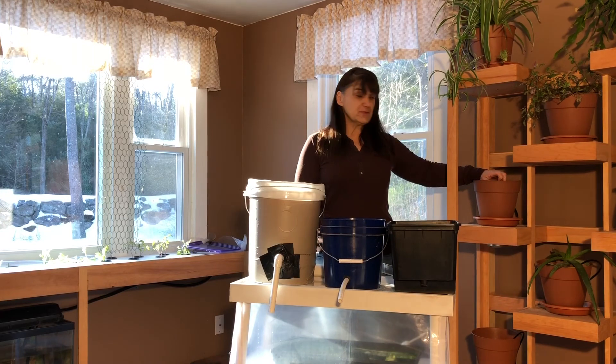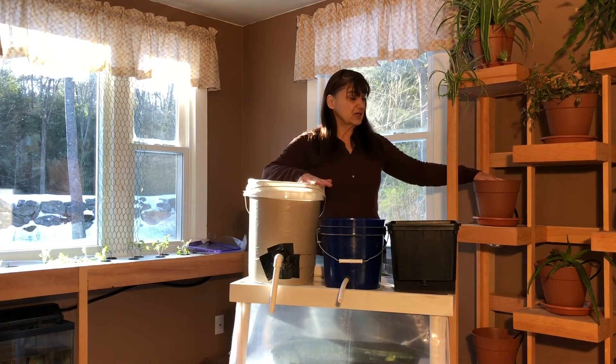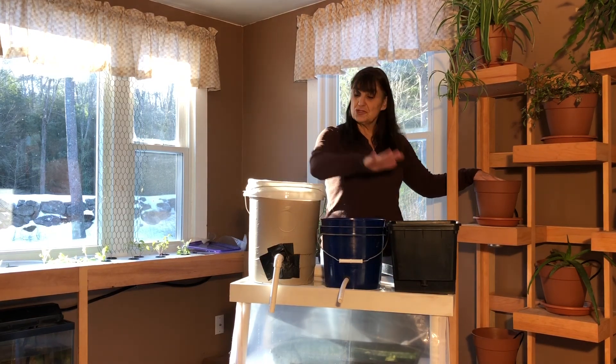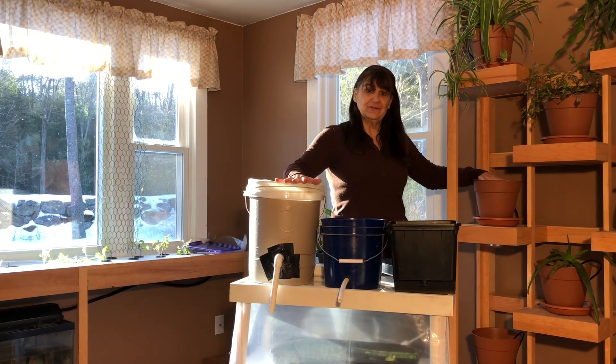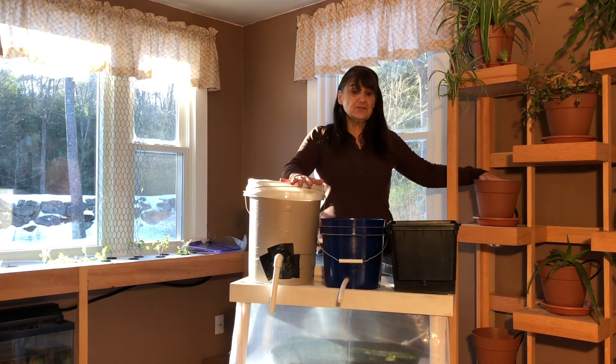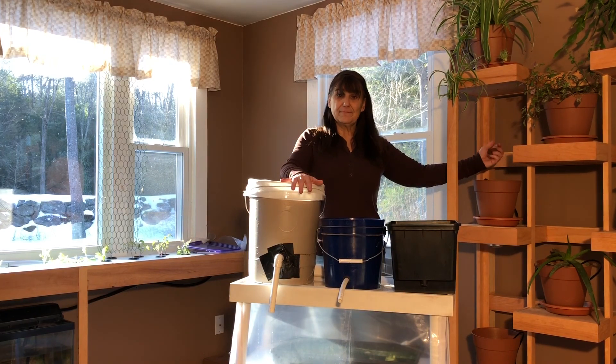So next time we're going to talk about what to put in the pots so that they flow, but I just wanted to give you a quick introduction to Dutch buckets — show you that you can either buy commercial, do your own, or actually modify them for indoor use. Thanks so much for tuning in. Please check us out next time because we'll talk about what we put in and why. Thank you.